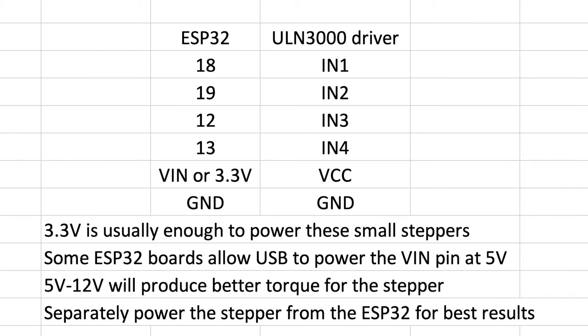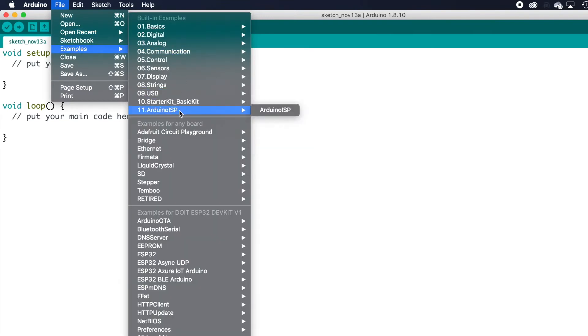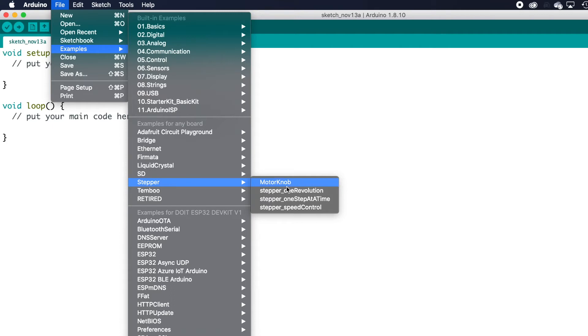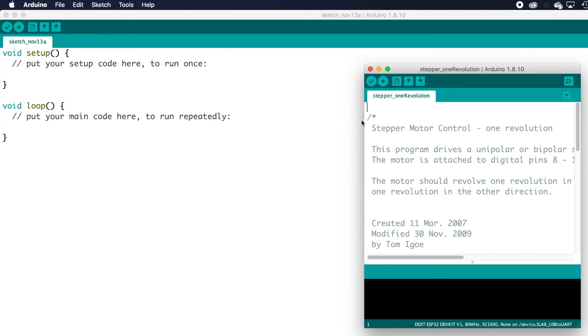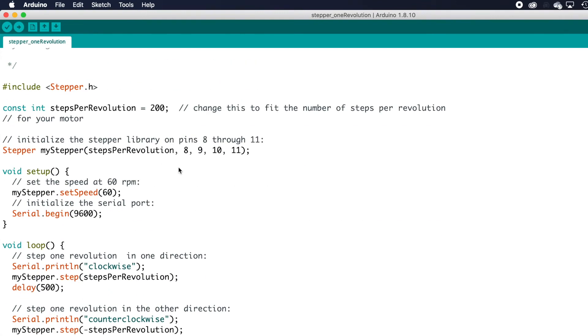If you want to maximize torque, you'll want to supply 5 to 12 volts using a separate power supply for the best results in torque and speed. The beautiful part about stepper motors is that all the libraries are already included with the default Arduino installation. Just go to Examples and pull up one of the stepper examples — I'm going to use the one-revolution sample script, which does one full revolution clockwise and counterclockwise, and simply requires you to define the pins you're going to use.